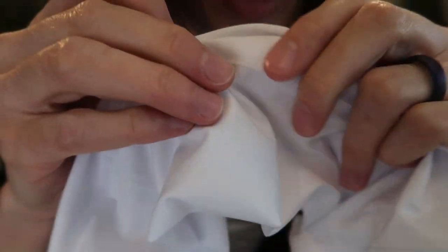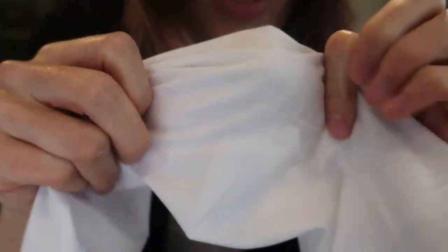They're made of a really smooth and silky polyester that is really nice and stretchy, breathable, sweat absorbing, and quick drying.